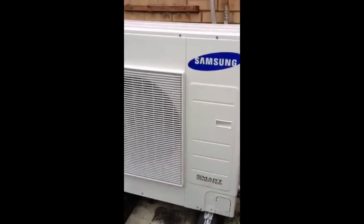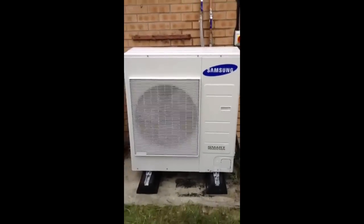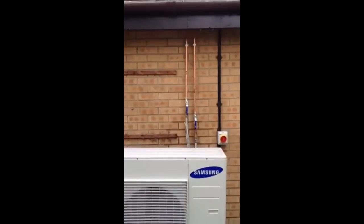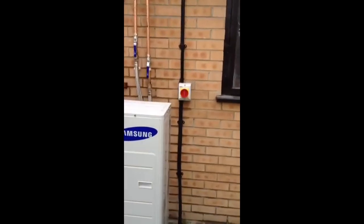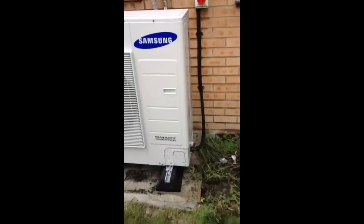Here we are, here's the unit itself — Samsung Smart Inverter. There's pipework coming down the wall, it's got to be insulated. The isolator switch with the wiring going in the bottom.